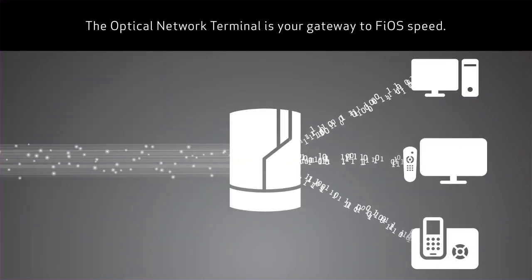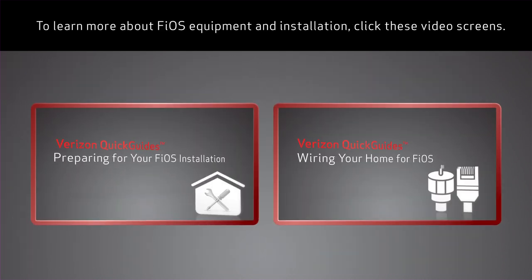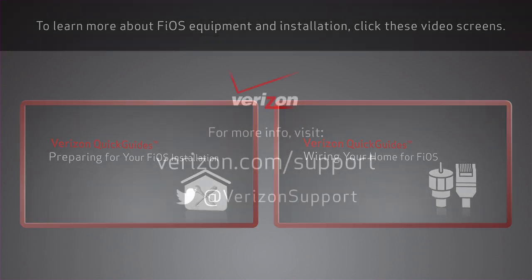The optical network terminal is your gateway to Fios speed. To learn more about Fios equipment and installation, click these video screens.